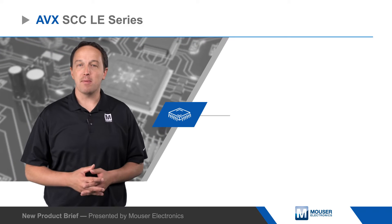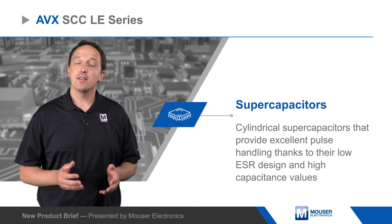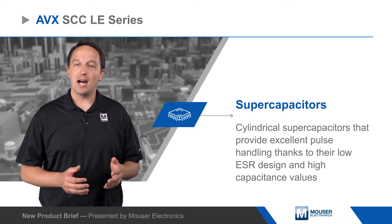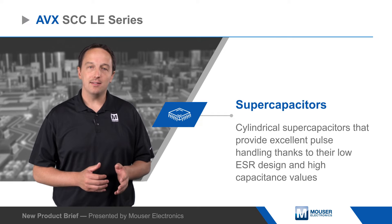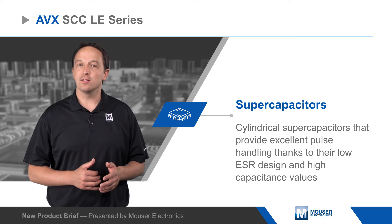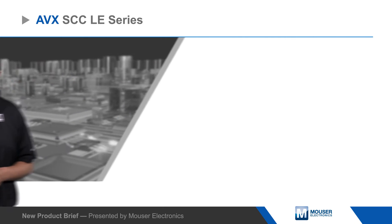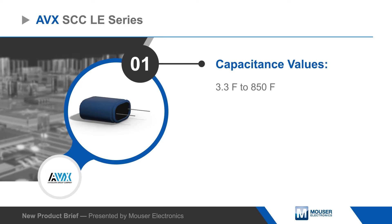AVX SCC LE series supercapacitors are cylindrical supercapacitors that provide excellent pulse handling thanks to their low ESR design and high capacitance values. The SCC LE series is available from 3.3 to 850 farads with ESR as low as 0.8 milliohms, and is rated for 2.7 volts at up to 65 degrees C or 2.3 volts at up to 85 degrees C.